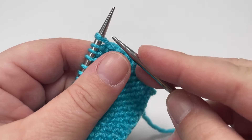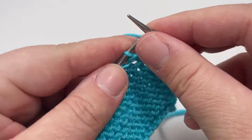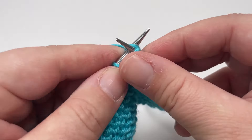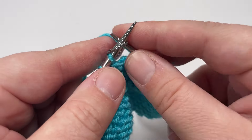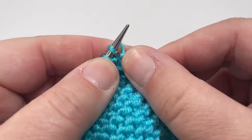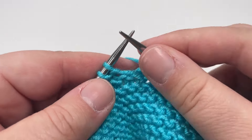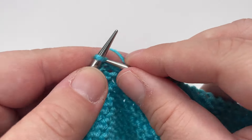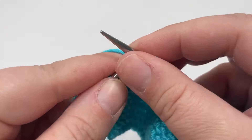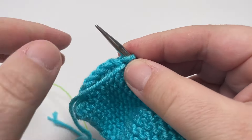Row two: knit the first nine stitches. Slip that marker over, then purl all the way across until you hit your second marker. Slip that second marker over and knit eight stitches. To finish the row, slip that final stitch purlwise with the yarn in front.